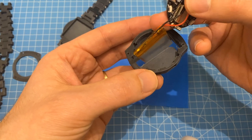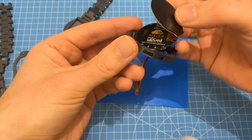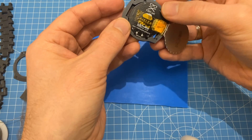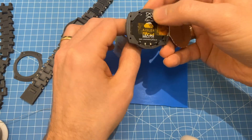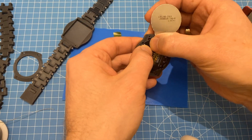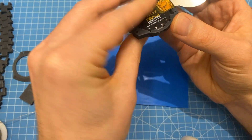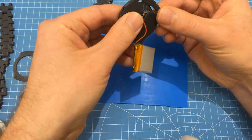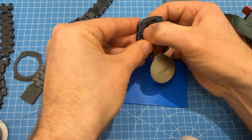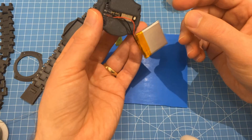Next step is how do we assemble this. Push the PCB through here and find the USB port. As I said, this is a little bit fiddly — be careful not to break off the buttons when you put it inside. Now it's in. We can put down the display — I forgot to put the buttons in but this doesn't matter.